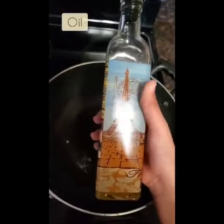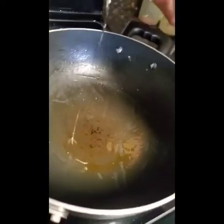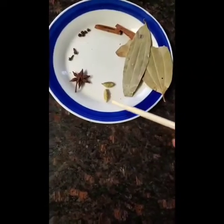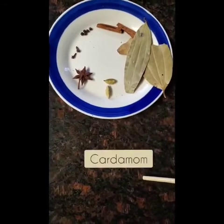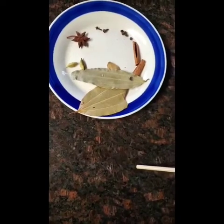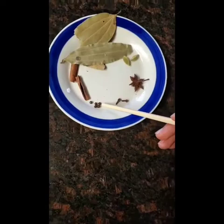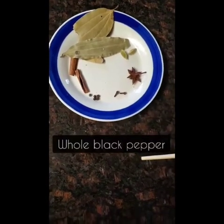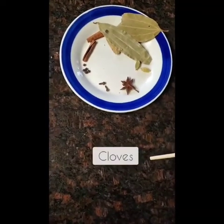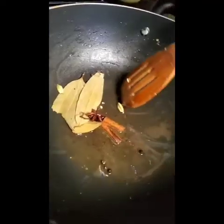Now you should be left with the gravy, and you're going to want to add oil to the pan. With the oil, you want to add star anise, cardamom, bay leaves, cinnamon, whole black pepper, and cloves. Add all of these and mix it around.